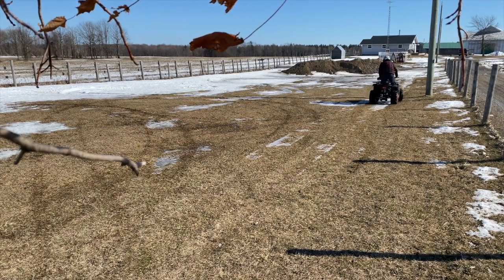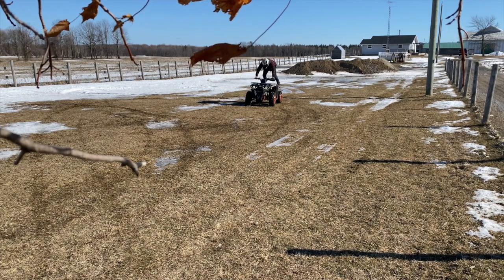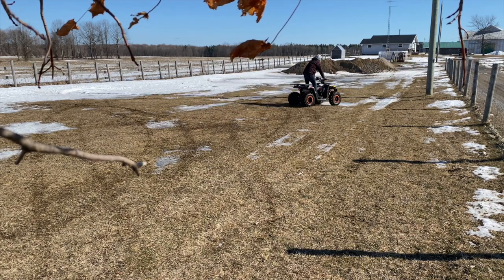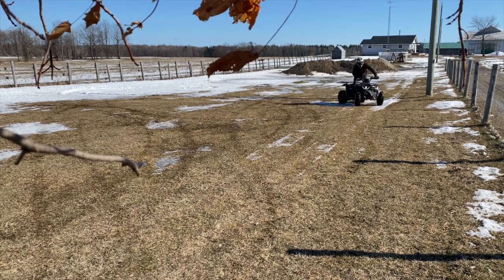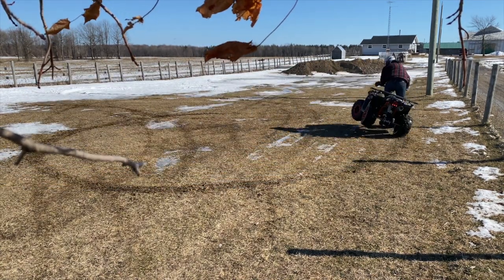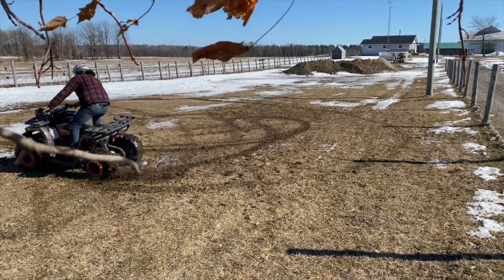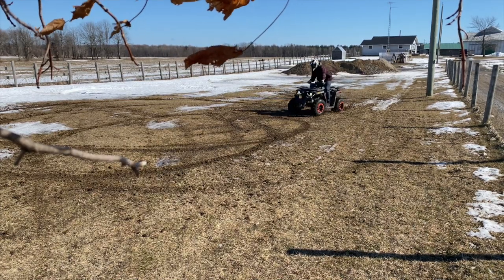If you haven't ridden a brand name ATV, you're probably going to have a good time on this thing as long as you can put up with the mechanical quirks. It'll probably do what you need it to do for light duty work around the house, as long as you're willing to keep up on the maintenance. In my opinion, if you can hold out and get a brand name machine, you're going to save yourself a few headaches and have a more enjoyable ride. This thing does the job, but you get what you pay for. If you have the time to keep up on it, it's fun — I push it to the limit because it's not of much value. If you have any questions or feel I've missed something, leave a comment below. Thanks for watching.